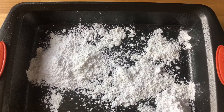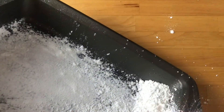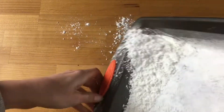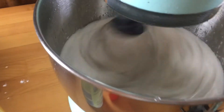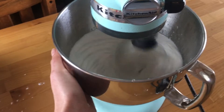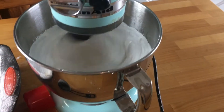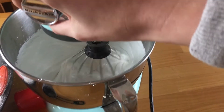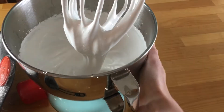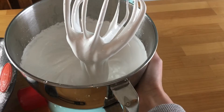While it's whipping, we can prepare a pan. I took Pam and sprayed the pan really well. Then there's a sugar and cornstarch mixture — just a quarter cup cornstarch and a quarter cup powdered sugar. Put about a third of that into the pan and move it around. It's sticking to the pan and creating a barrier between the pan and the marshmallows, because as you can imagine, this stuff is freakishly sticky. Set aside the excess — we'll use it later. Keep whipping for up to 15 minutes, and you can walk away for a little bit before getting too concerned.